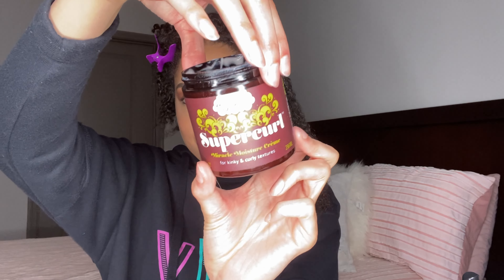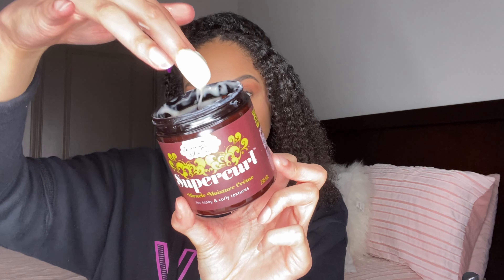It is important to make sure your hair is moisturized while styling. Depending on how long you're going to have it in, you want to make sure your hair is not breaking and not dry. Next I'm going to go in with my Super Curl.